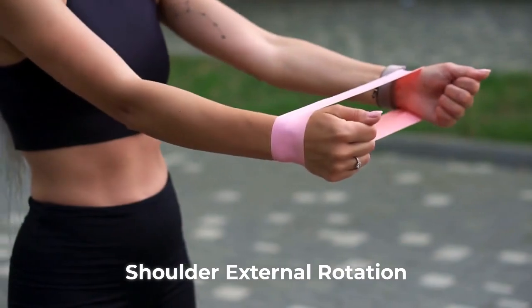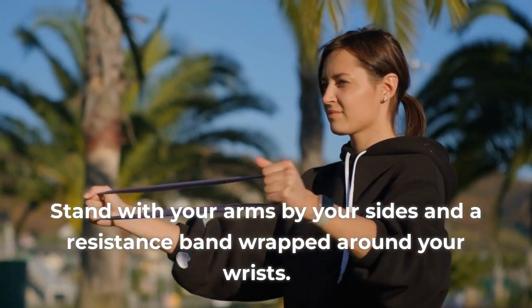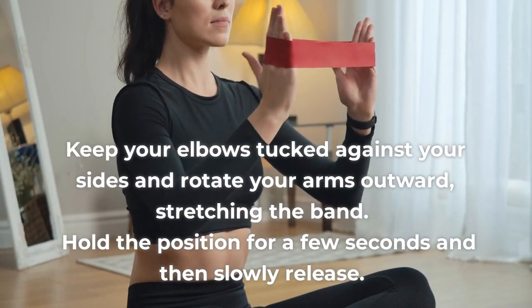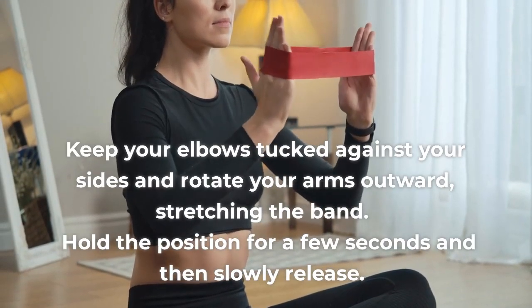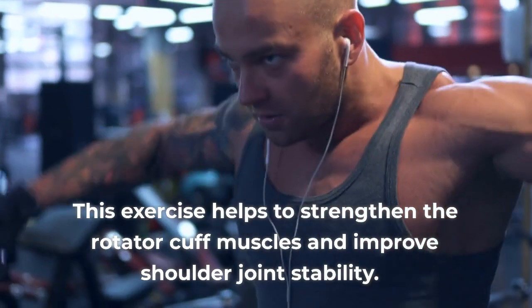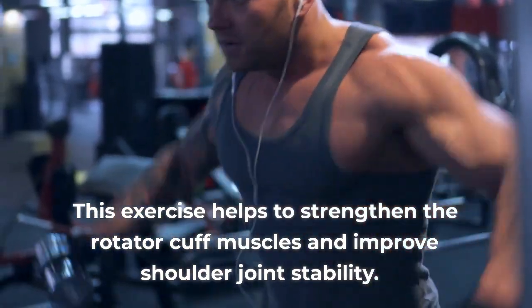4. Shoulder external rotation. Stand with your arms by your sides and a resistance band wrapped around your wrists. Keep your elbows tucked against your sides and rotate your arms outward, stretching the band. Hold the position for a few seconds and then slowly release. This exercise helps to strengthen the rotator cuff muscles and improve shoulder joint stability.